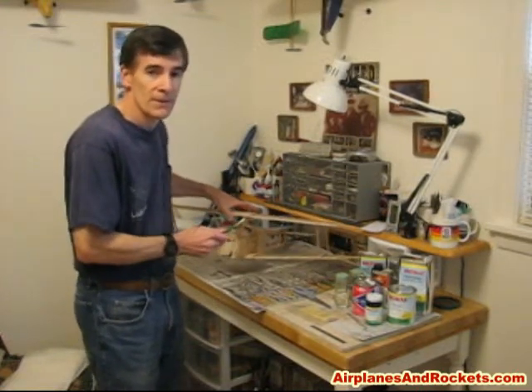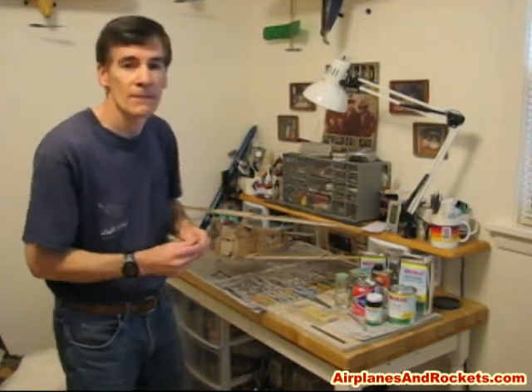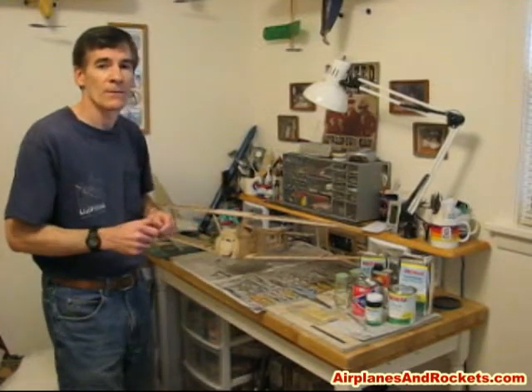It's probably a little safer with me at the controls being at the end of a couple of wires rather than radio control.